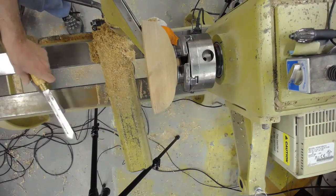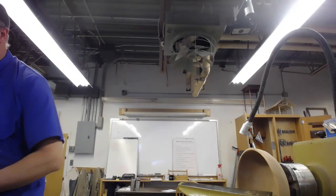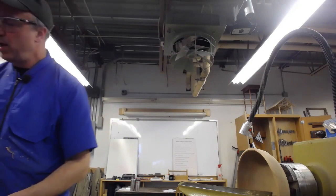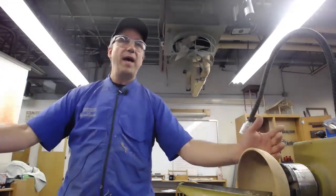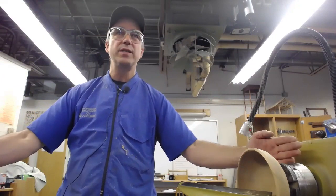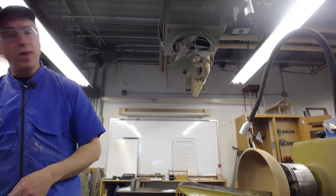Someone was asking about the extension to the bed — this is the Powermatic version. It isn't cheap — about $365 to $400. But it is nice to be able to get all the way out of the way, or when students are doing baseball bats, I can give them enough extra at either end without needing to be exactly 36 or 32 inches. They also have a swing-away version.